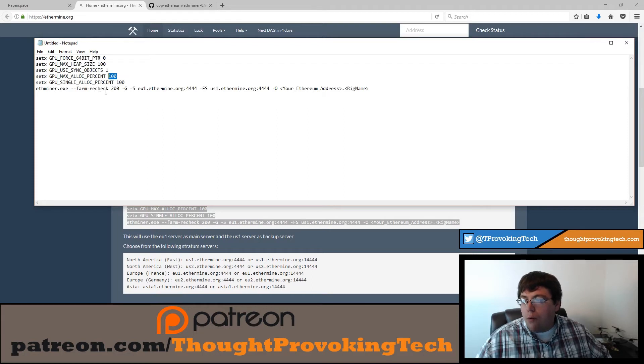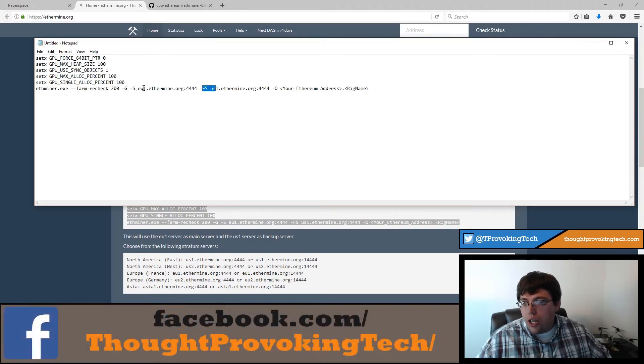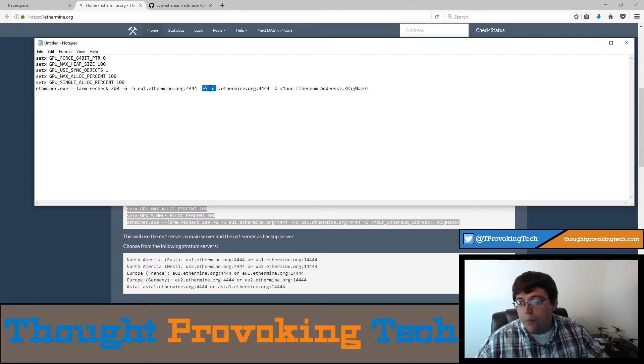I've never messed with the first five lines of commands. If you want to allocate less than 100% of your GPU you could do that here. The key parameters are dash-S and dash-FS. A lot of guides don't touch on these much — dash-S is the server you're connecting to for your pool data, and dash-FS is your failsafe server. If the primary server goes down or is being hit hard by a lot of miners, the failsafe server is what your miner will fall back to.